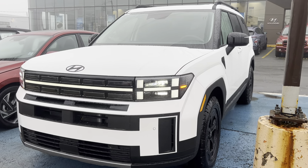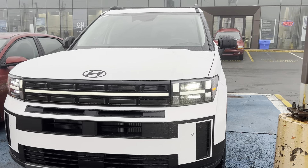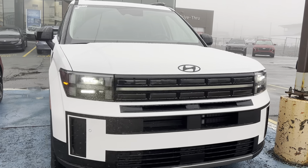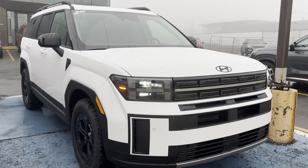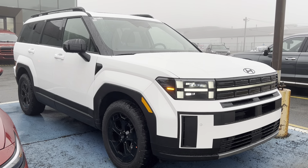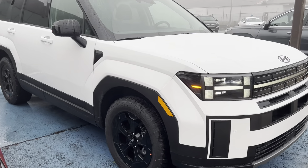Hi there, it's Brian, your sales consultant for Seal Hyundai. I'm just walking by our brand new Santa Fe XRT. It's out here in the fog where it belongs — this vehicle was made for your family to take outdoors and go all out and about.